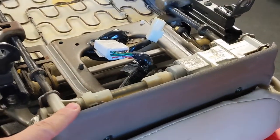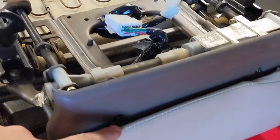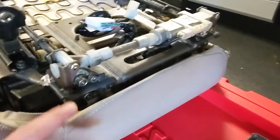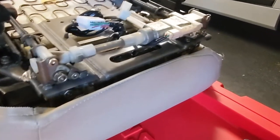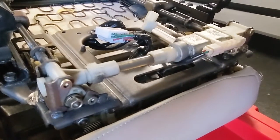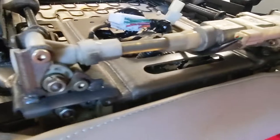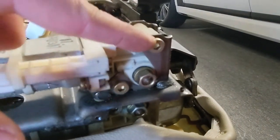First, remove this plastic panel underneath the front lip of the seat — there are two Phillips head screws, one right here and one right there. We've got the plastic cover off and you can see what's there now. Next, we want to remove these Allen head bolts — this one here, this one here, and also the other two right here: this one, this one, and this one.